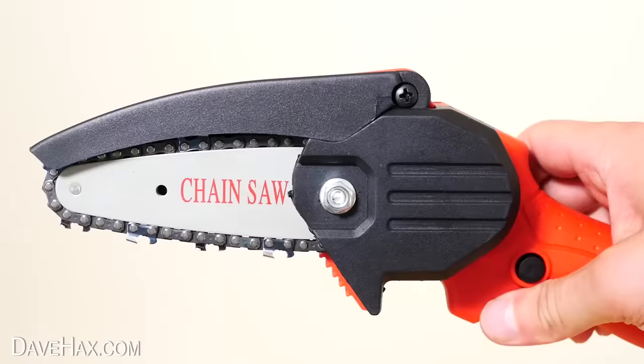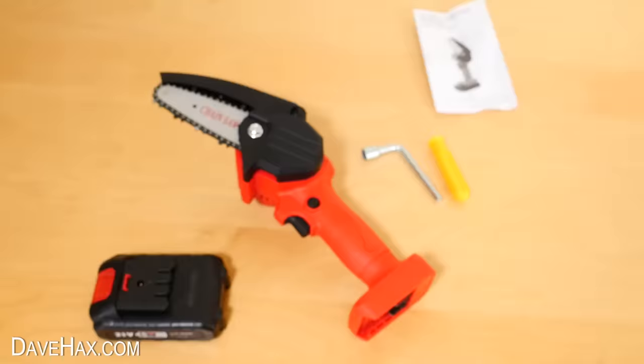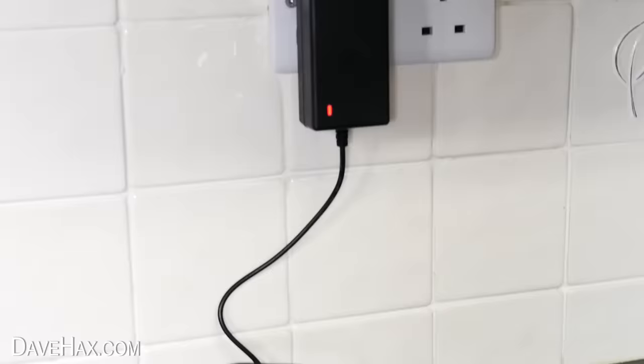There's actually an LED light here which illuminates when it's operating, and here's where you access the chain tension adjuster screw. The last thing in the case is the battery charger and you connect it to the battery like this. I'm plugging mine in and we'll come back to this later when it's charged to find out how well it works.